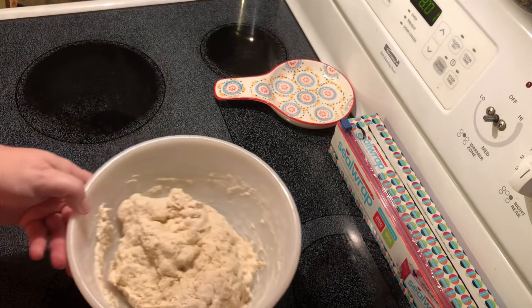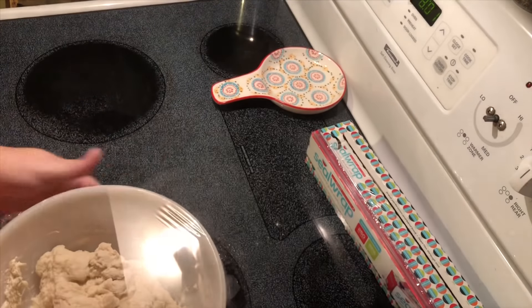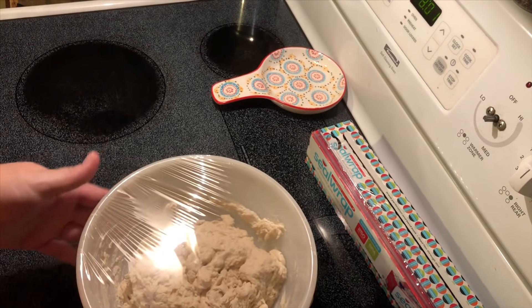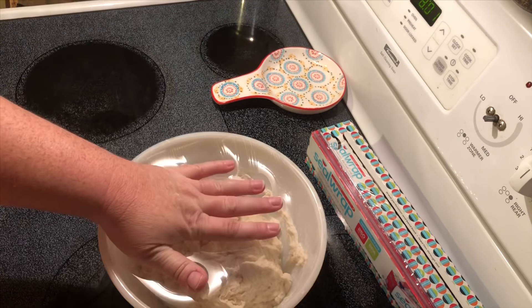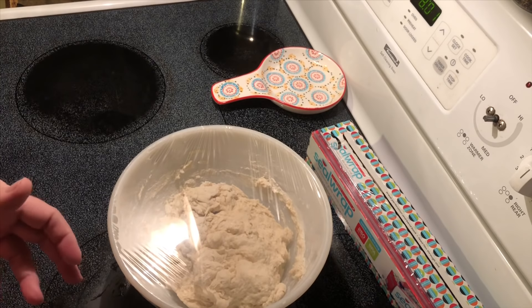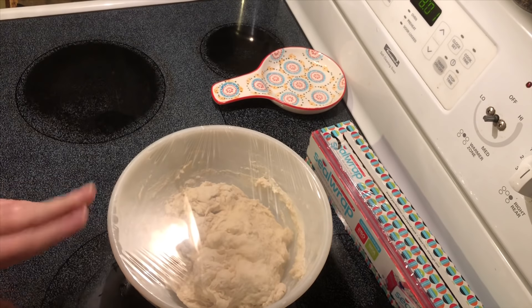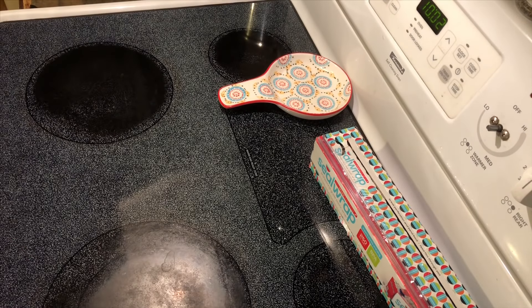Now we're going to take and cover this with plastic wrap. Since we used warm water, we're going to let this sit for two to three hours. I like to allow mine to sit in the oven with the oven light on because it's a draft-free environment that stays warm, so we'll let this proof and check back in a little bit.